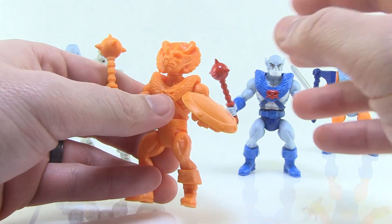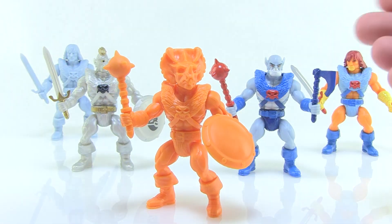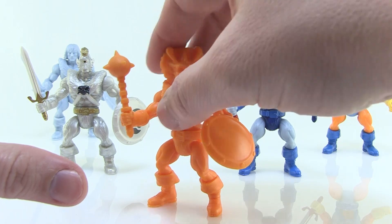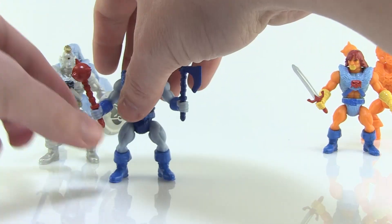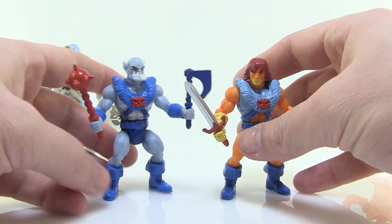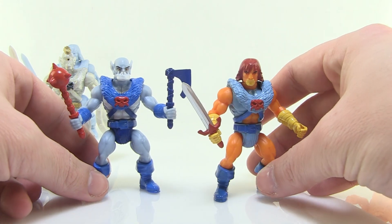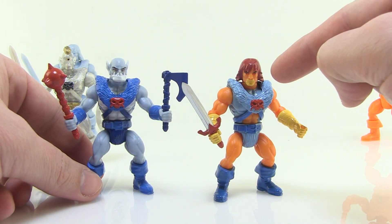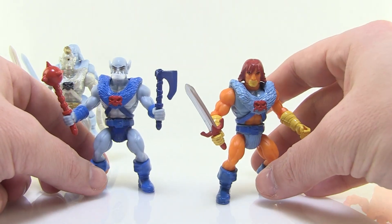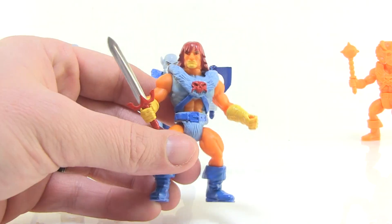You can mix and match parts to basically make whatever you want, or you can display them exactly as they are because these are amazing figures. The highlights from this particular wave are these two repaints that look like some familiar characters from Thundercats. We've got a very Lion-O looking character and a very Panther-O looking character — just really cool new paint decos that pay homage to those classic characters on those same Battle Tribes builds.